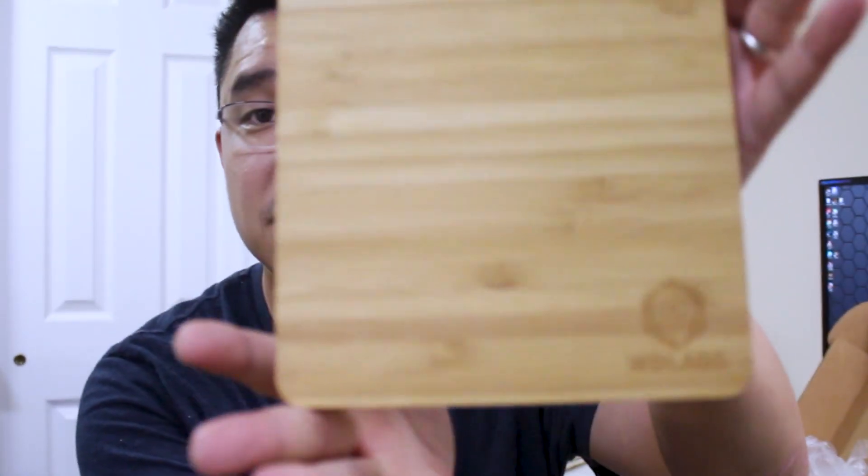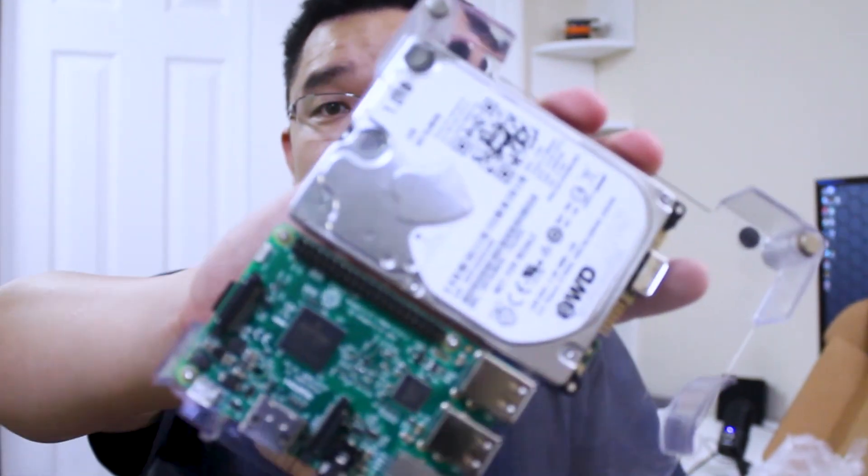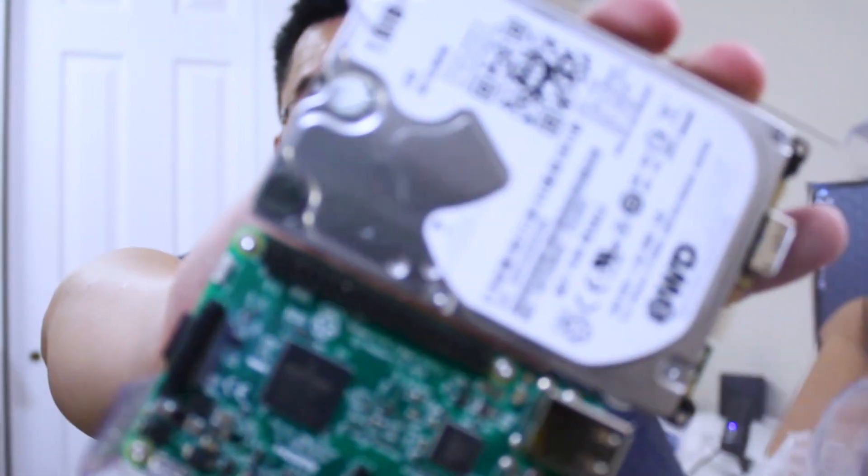This is what they call the compute center, and the version they gave me is the bamboo version. Look how nice this thing looks! Inside, it's held by magnet clips, and it's got a one terabyte hard drive. It comes with cables, more cables, and a USB adapter — I think it's a three-amp adapter — so I should be able to power the hard drive and the Pi.